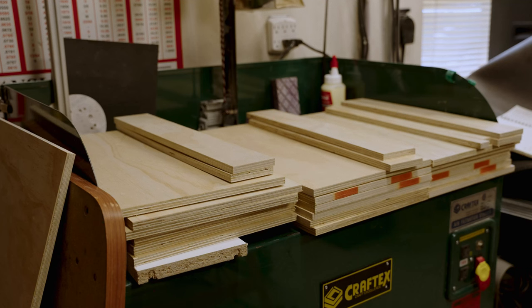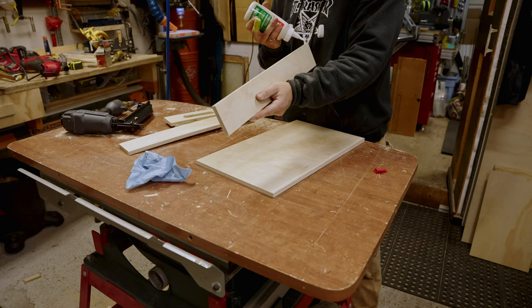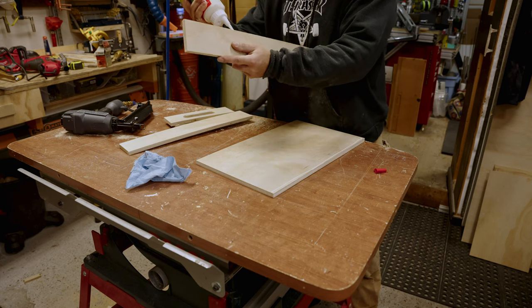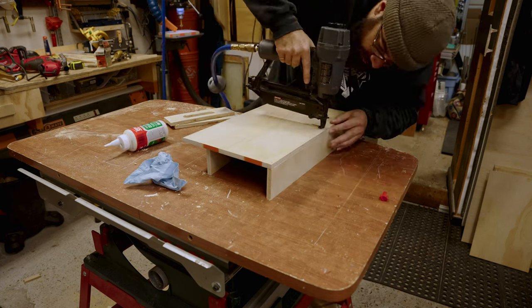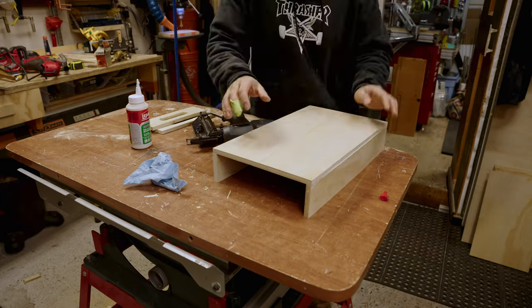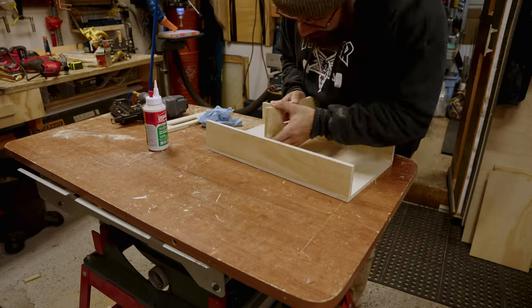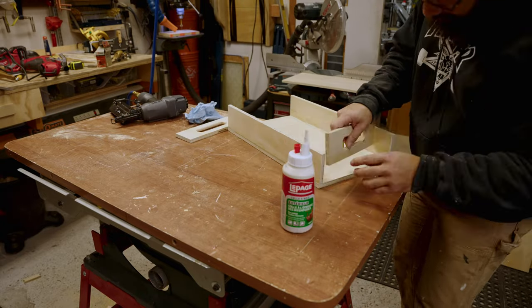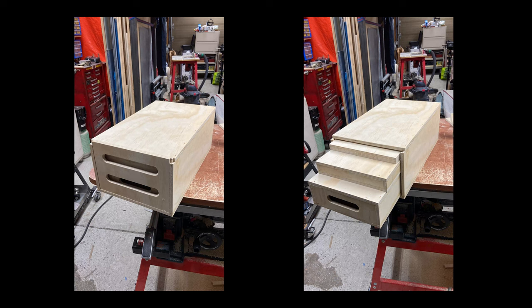With all the parts sorted, I moved on to the assembly process. I used an air-powered brad nailer with a combination of water-resistant wood glue and one-inch brad nails. I joined the sides of the box first to the bottom, then the back ends, and finally the top — applying glue, lining up all the joints, and then nailing them together. This was pretty much a rinse and repeat process for each box, except for the full Apple box with the sliding door, as well as the flat Apple.